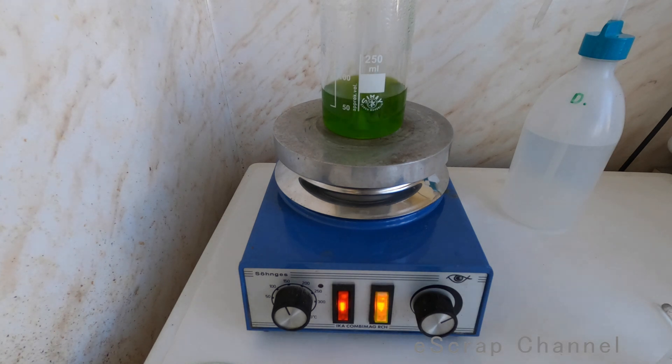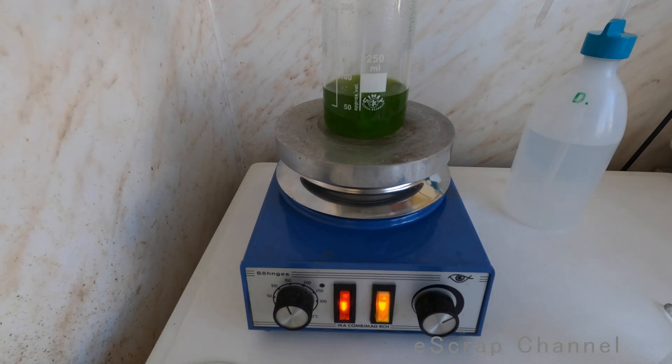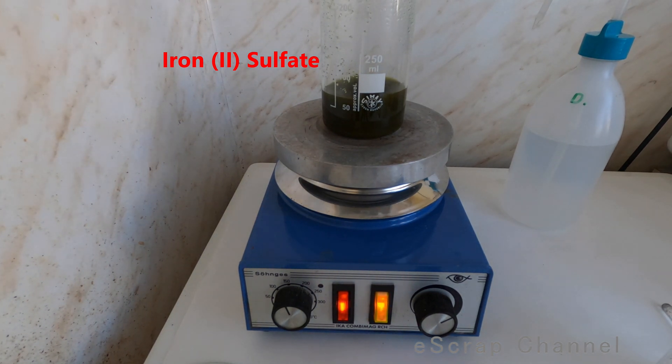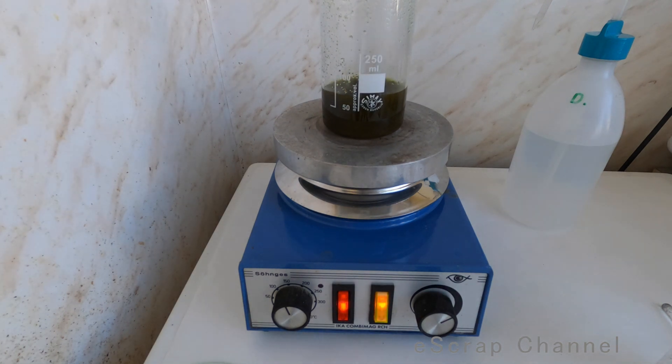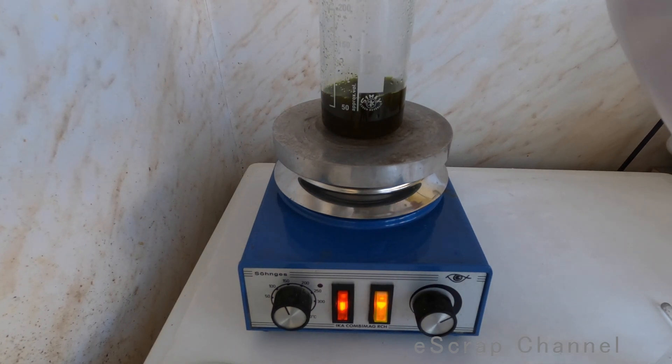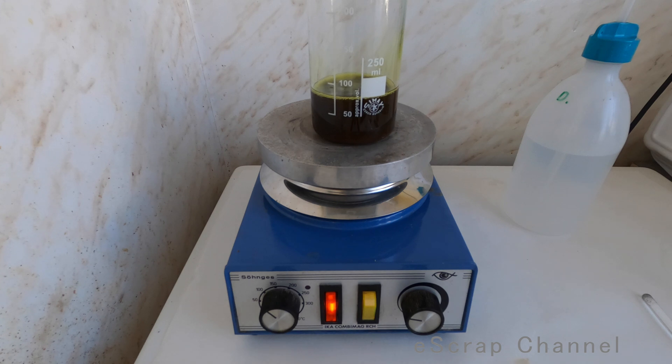Let's set our iron sulfate and see if we have any gold inside. Oh yes, we do — look at the reaction. So that's our gold. To precipitate the gold, what you need is volume — you don't need an extremely concentrated solution, that's important. And the second thing: heat. Usually when you have these two, you will precipitate your gold. We are ready — let's leave this solution for about one hour, then let's check our gold at the end.